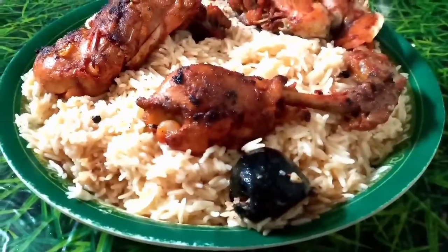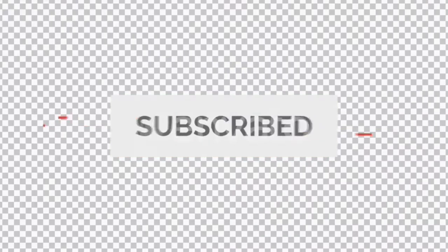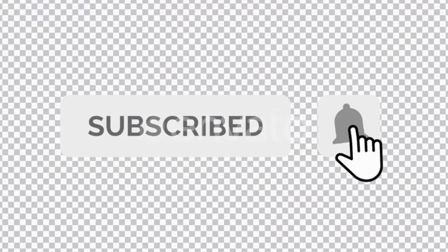If you skip the video, don't forget to subscribe to this channel. Click on the subscribe button, click the bell icon, and select all options.